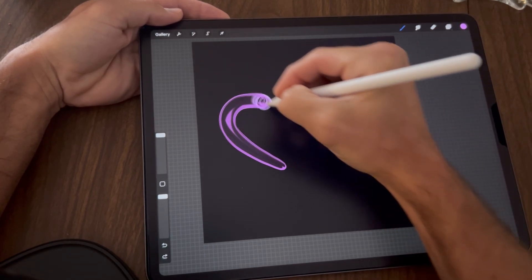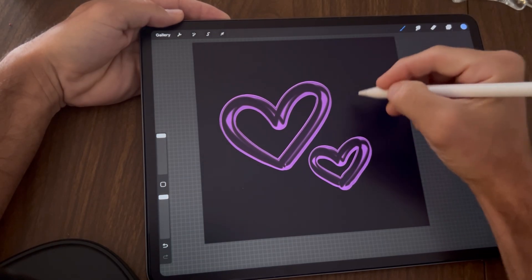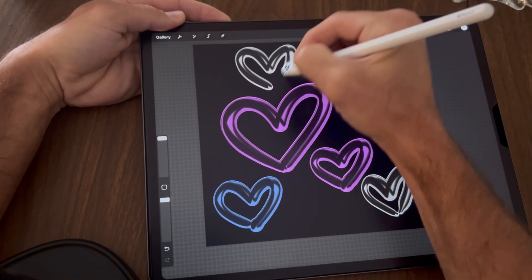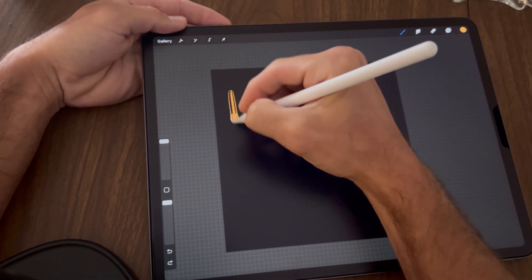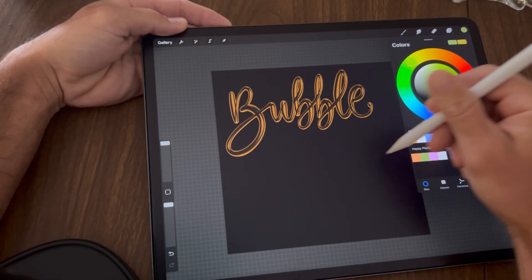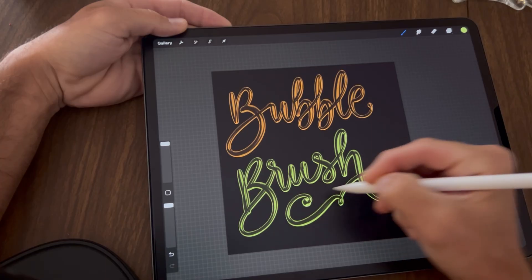Let's draw some hearts here. You can even change the colors — it's pretty cool. Let's do one more color and that is it, you all! I would love to see what y'all come up with. Feel free to make a tutorial on your own brushes that you create — maybe I can learn some stuff from you too.